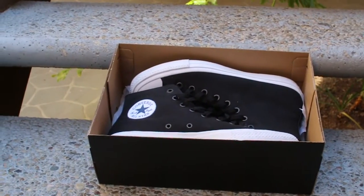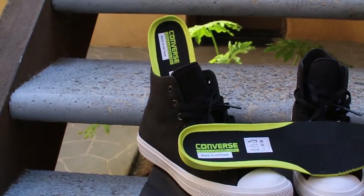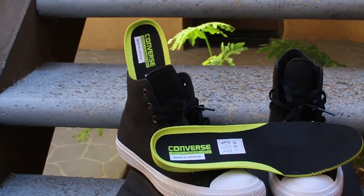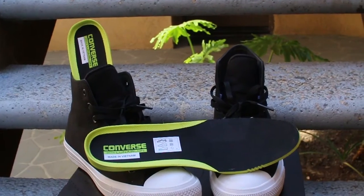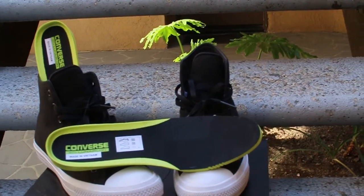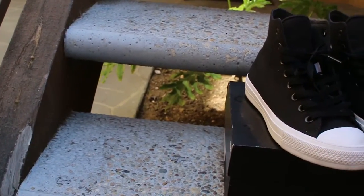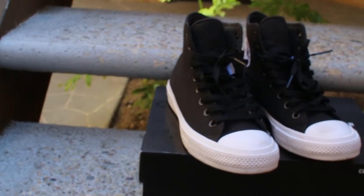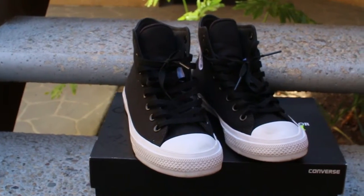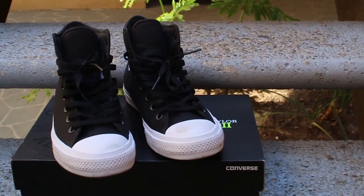Let's get the shoes out of the way. As you can see, we got the Converse Chuck Taylor 2 All-Stars — the ones that feature the Nike Lunar insoles. I got these at Nordstrom for about $39. They went on sale on Finish Line; if you guys keep up with T. Blake on Twitter, he tweeted the links. I kind of missed out online and ran into them at Nordstrom on sale.